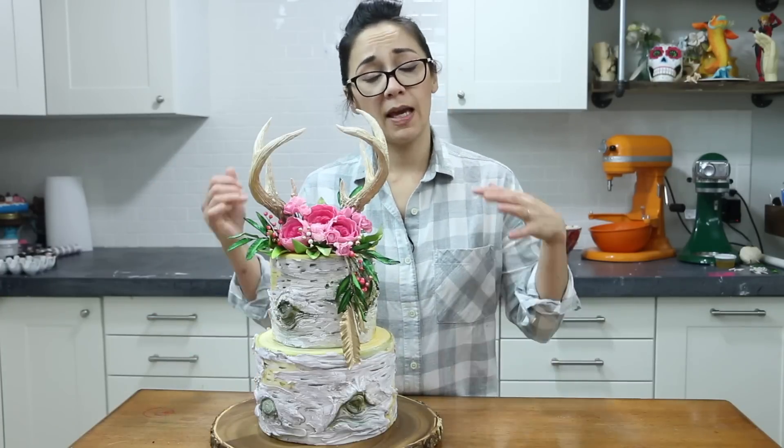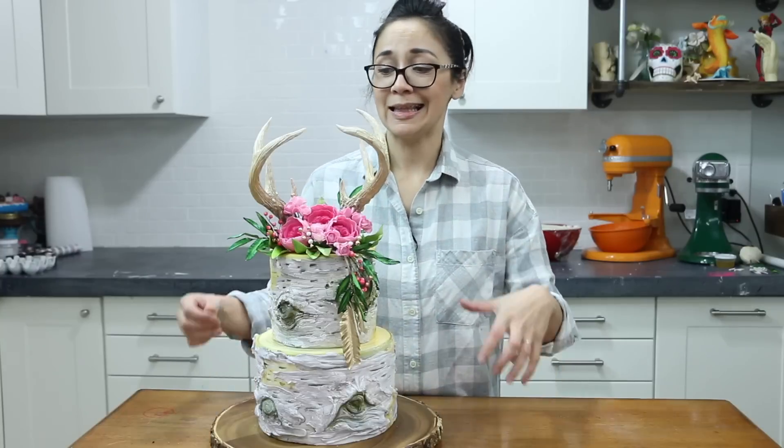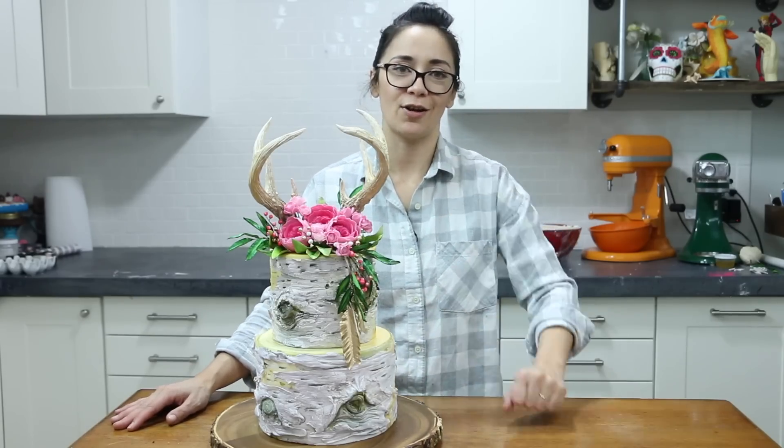So are you guys ready to make this Instagram-worthy cake? This cake worthy of pinning? This super on-trend cake? Okay, me too. So let's go ahead and get our supplies together and let's get started.